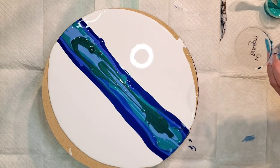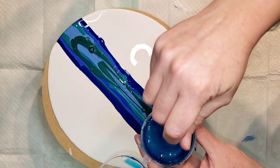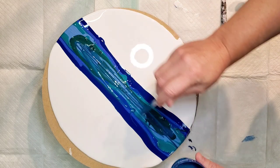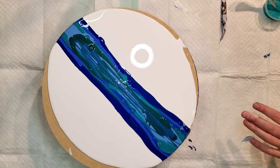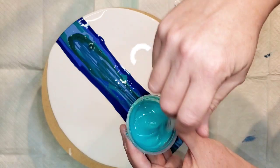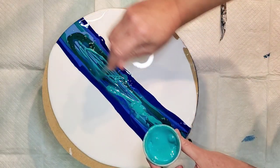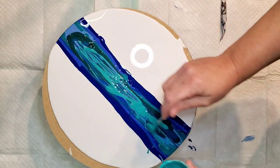This is Water Dragon, which is a Prism Pore color — I'm just going to drizzle a little bit of that on. We have a lot of dark colors right at the top which makes me a little concerned that I didn't layer these very well. And then this is Neptune's Gaze, also a Prism Pore color and one of my favorites. I just love the shade of green — it's so pretty. I'm going to use a black and white cell activator today.